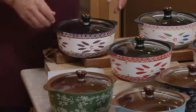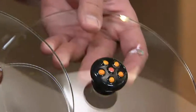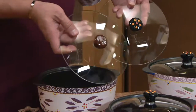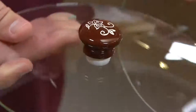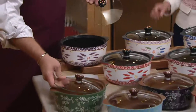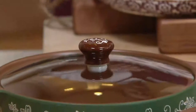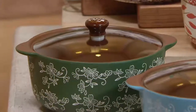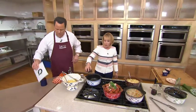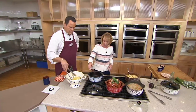Tara even took care to make sure the little knobs on the lids were decorative — your old world knobs have the old world flower, and your floral lace has the floral lace design. They're beautifully done, and the tempered glass lids are oven safe to 500 degrees. These are presentation pieces — workhorses in your kitchen, but also great for putting on the table.